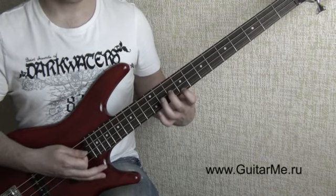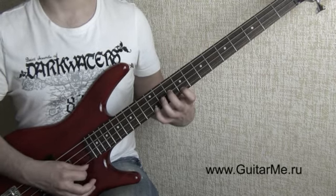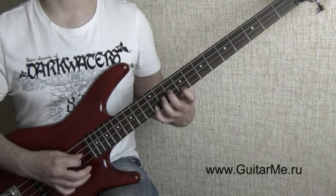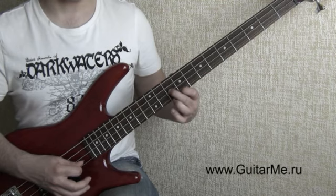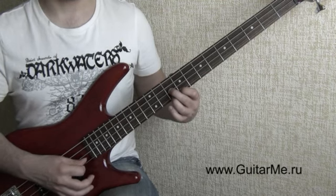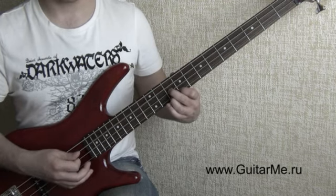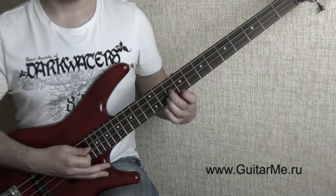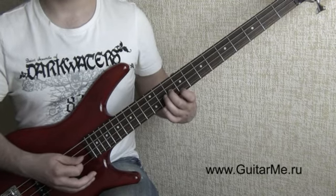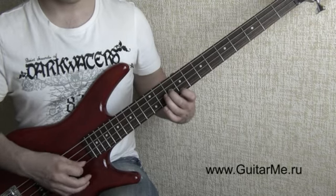Ещё раз. Мизинец на первую струну на двенадцатый. Играем первая, вторая, третья. Мизинец поднимаем. Зажимаем безымянным пальцем первую струну на десятом. Здесь играем то же самое: первая, вторая, третья. Поднимаем безымянный палец. Оставляем указательный на первой струне и средний на второй струне. Играем первая, вторая.